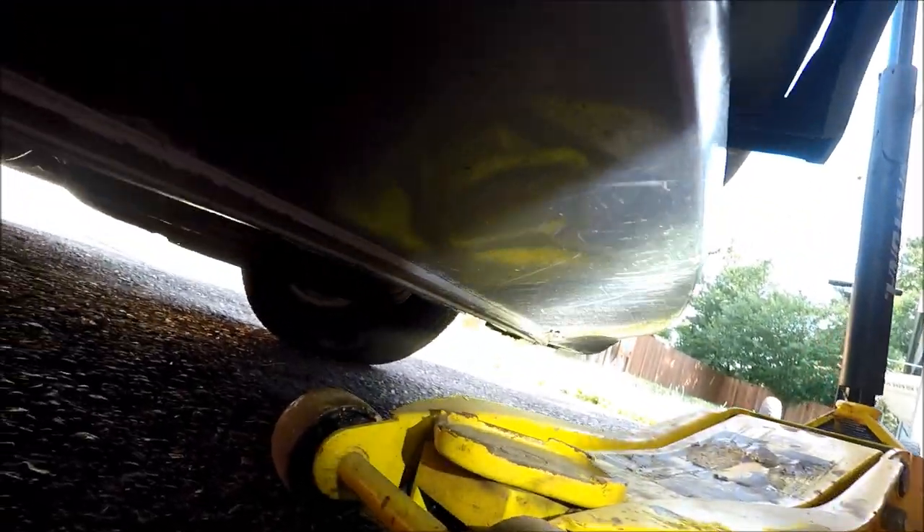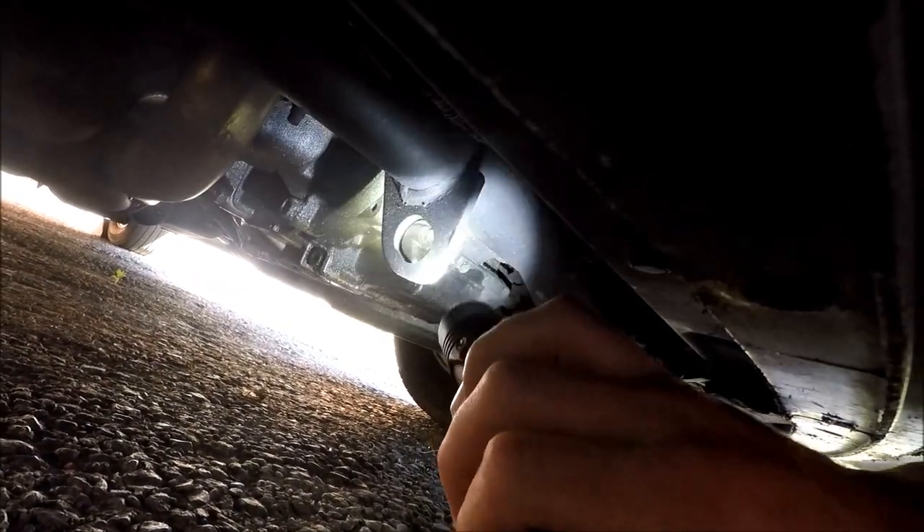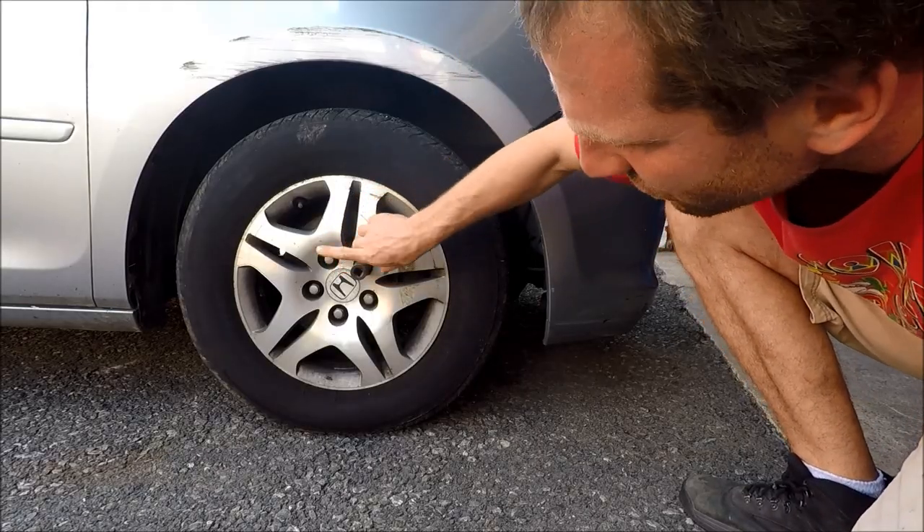Using my Daytona Super Duty 3-ton, I'm going to jack it up right on this heavy duty nub here. If you're using hand tools, don't forget to crack the lug nuts loose first.